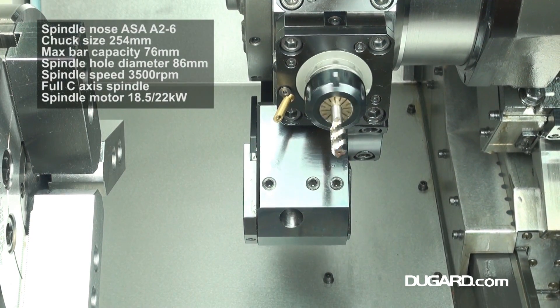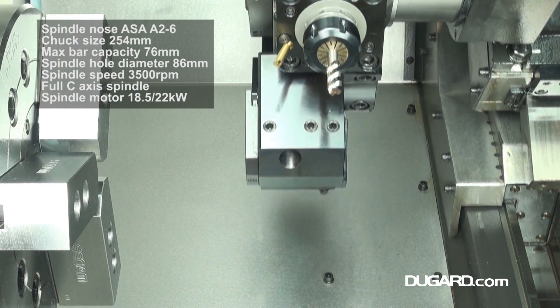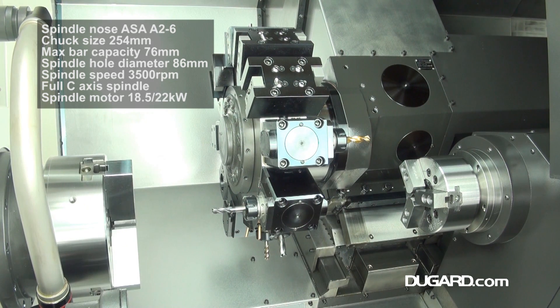The spindle diameter is 86mm and it can take a bar capacity of 76mm. The spindle nose is ASA826 with a standard chuck size of 254mm or 10 inches.